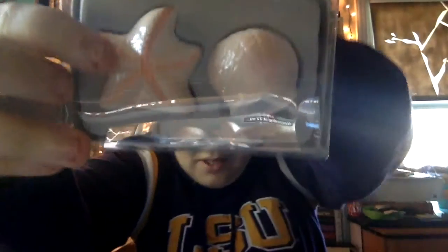Next is seashell — little seashell salt and pepper shakers. These are adorable. It has the holes at the top and then a little filler hole. I actually really like these. I don't think I'll use them because I only use salt and pepper for when I'm cooking, I don't put it on a lot of my food. But I love seashell things, so that's totally awesome.